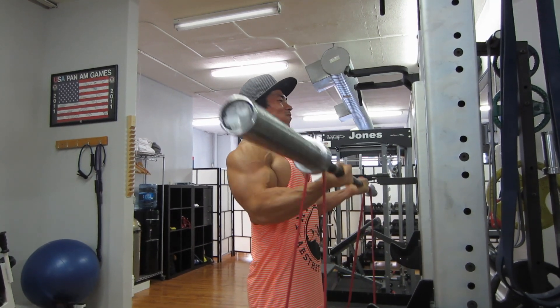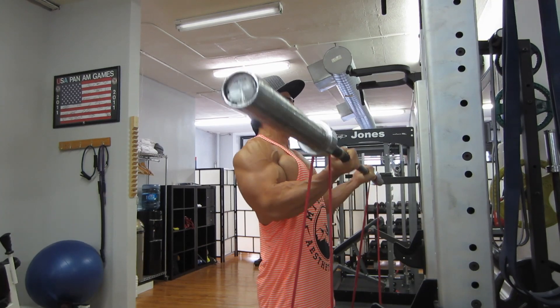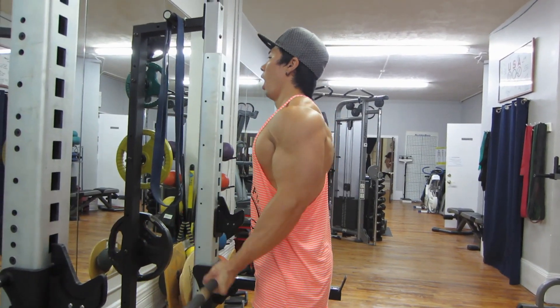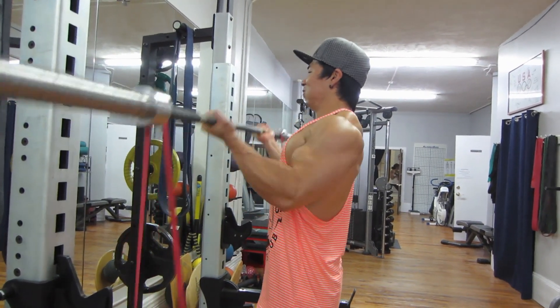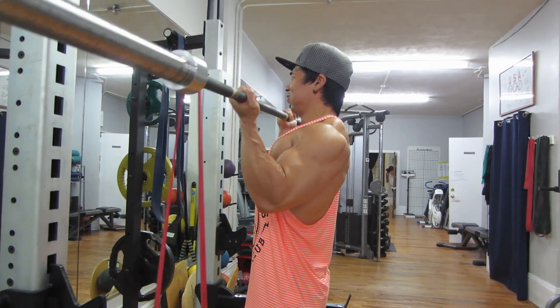Next, we're curling in the squat rack, but it's okay because it's empty. Jane wanted to do some banded curls, so I was like screw it — I've never done this exercise before. We did some banded curls; you can see I'm pausing, holding it at the top, and releasing nice and slowly. This was a lot harder than it looked, and we're curling just the bar.